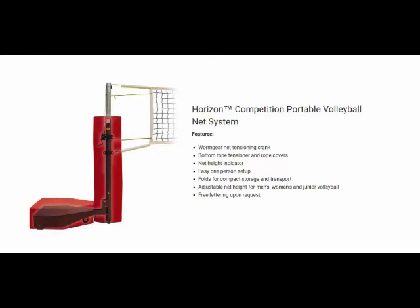When you are exploring the possibilities for an elite level portable volleyball system, trust First Team and look into the Horizon. If you have any questions about this portable volleyball system or any other product on our website, please feel free to contact us at 404-456-3817. Thank you.